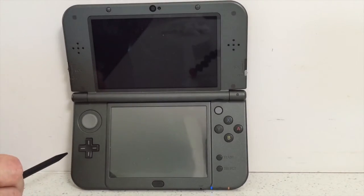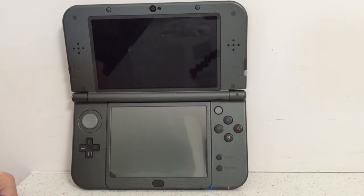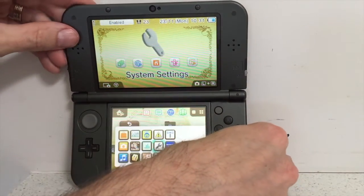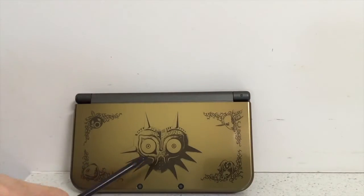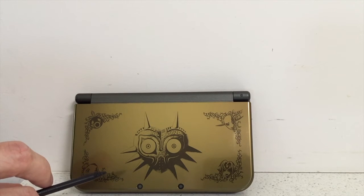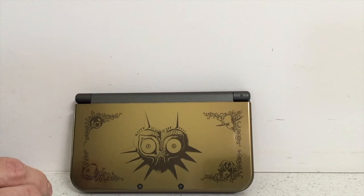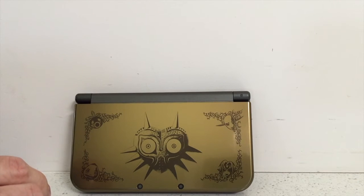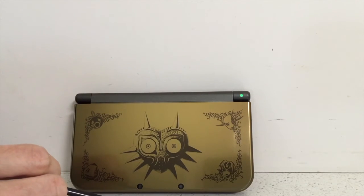We go all the way back to the home screen — this is where the fun begins. Close it up and put the 3DS to sleep. I haven't edited the video here so you can see it in real time. Keep an eye on the top right corner — the light will start blinking when you get a StreetPass hit. It usually takes about 30 to 40 seconds. There we go — blinking! StreetPass — thumbs up!